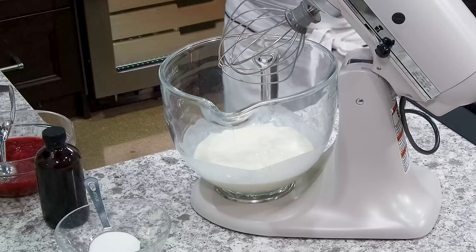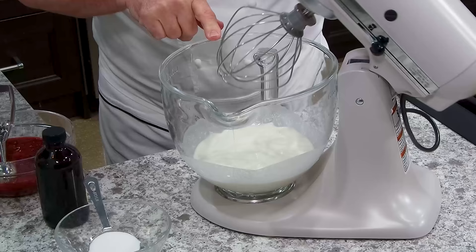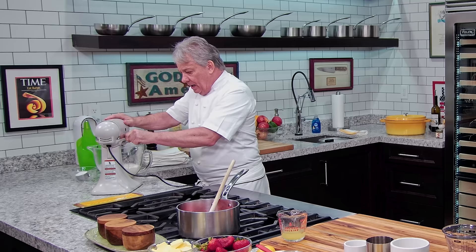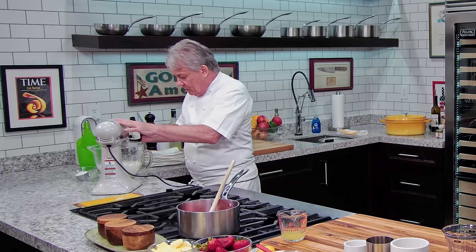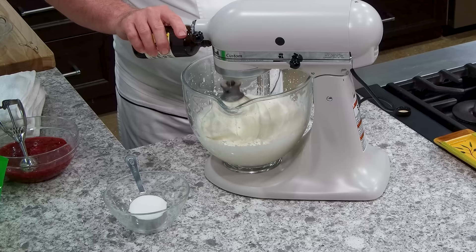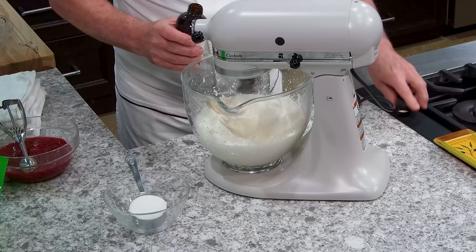Now friends, we're going to make whipped cream. I've got two cups of heavy whipping cream. My bowl is cold, my whisk is cold — everything is cold. I'm going to put a touch of vanilla. I use a Tahitian vanilla — I love it. Use whatever is your favorite vanilla friends, as long as it's 100% pure vanilla extract. There's a lot of good vanilla out there, put whichever one you want.